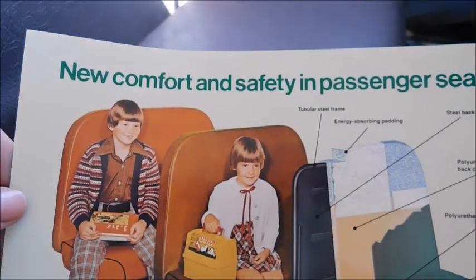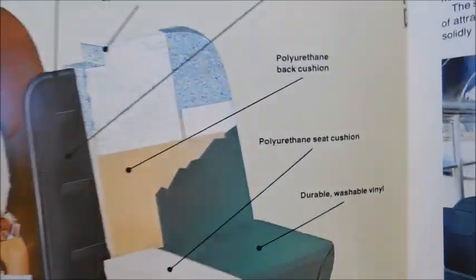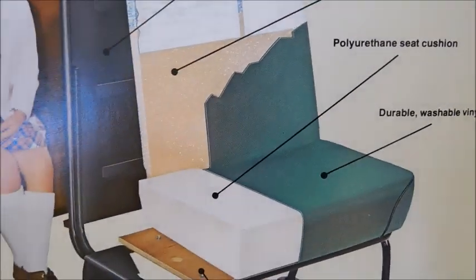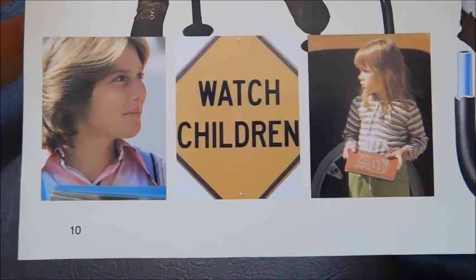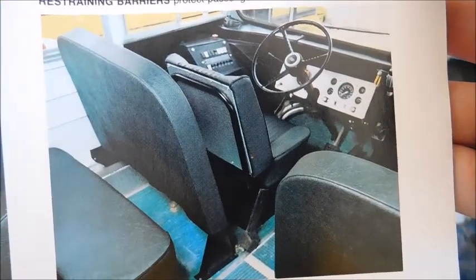New comfort and safety in passenger seating. So right here we've got Carpenter seats — there's one right there actually showing you the different layers of the seat. Over here we've got the inside of a Carpenter bus with students. There's the driver's seat and a better view of the driver's area.